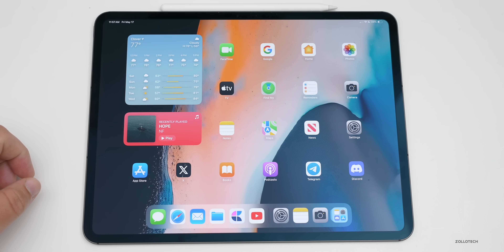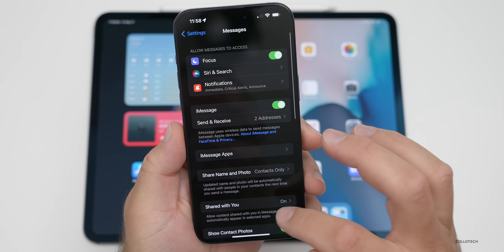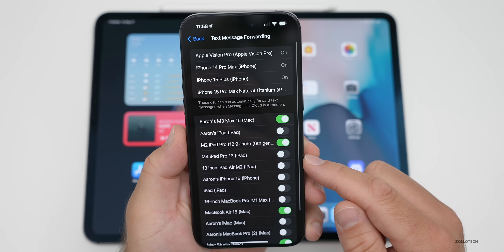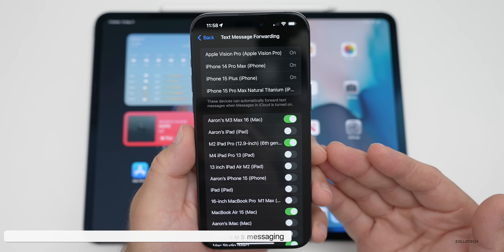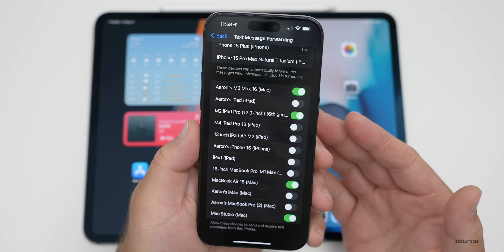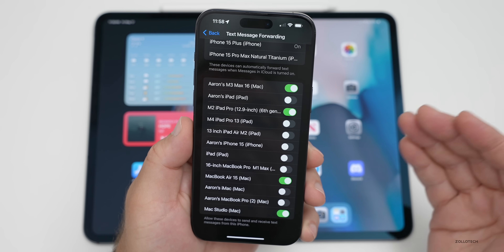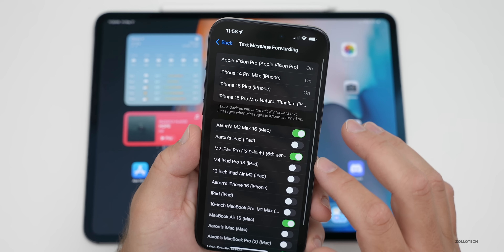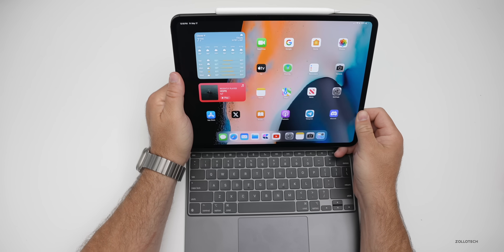If you're using iMessage, here's a tip that involves your iPhone. Go into Settings on your iPhone, scroll down to Messages, then scroll further to Text Message Forwarding. Make sure this is enabled for your iPad. This means if iMessage isn't available — for example when messaging someone with an Android phone — it will forward through your phone using SMS. A lot of people can't send SMS messages through their iPad, and this will fix that.